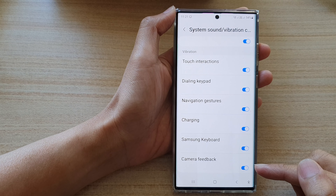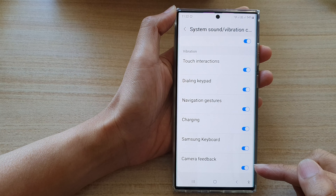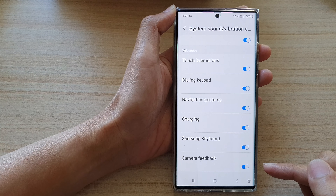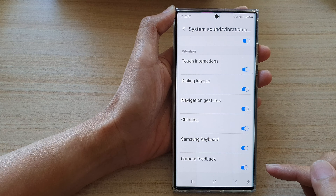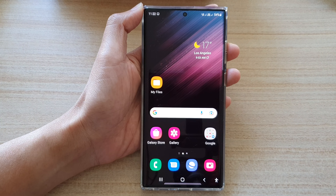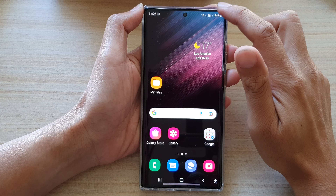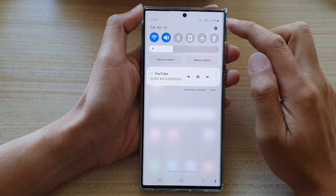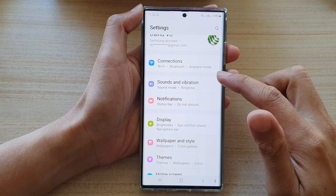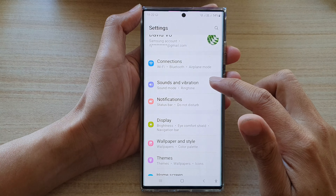Guys, in this video we're going to take a look at how you can turn on or turn off camera feedback vibration on the Samsung Galaxy S22 series. First, tap on the home button to go back to the home screen. Then swipe down at the top and tap on the settings icon. In settings, go down and tap on sounds and vibration.